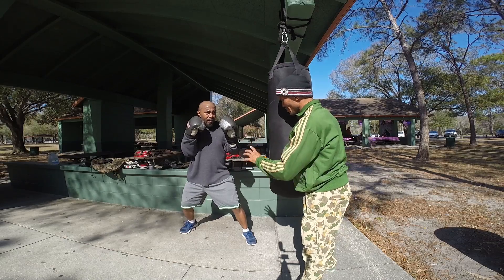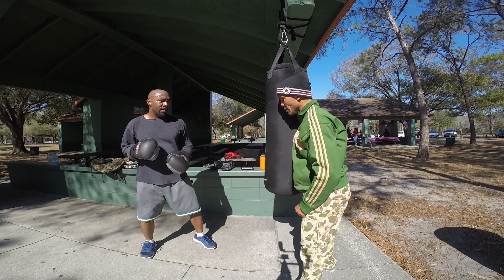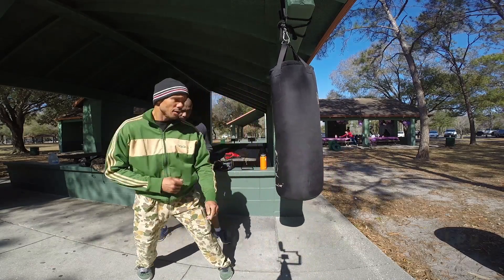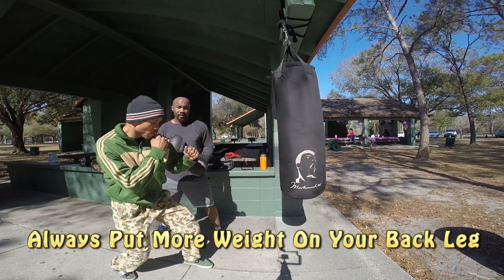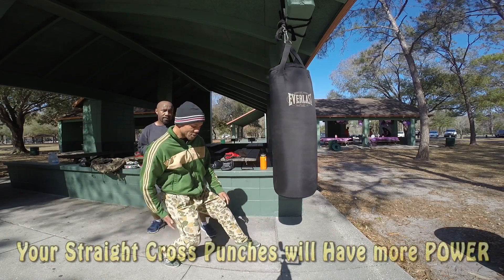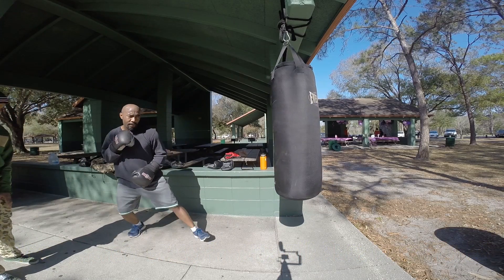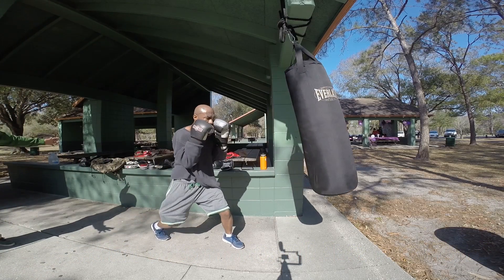You're going to hit the bag and you're going to have power behind it. But I still see the weight shifting — that's throwing you off a little bit. Always try to reload. As you saw me, I'm keeping this locked and loaded. That's just pushing and this will push me back. So focus more on the stance because that's going to be the key.